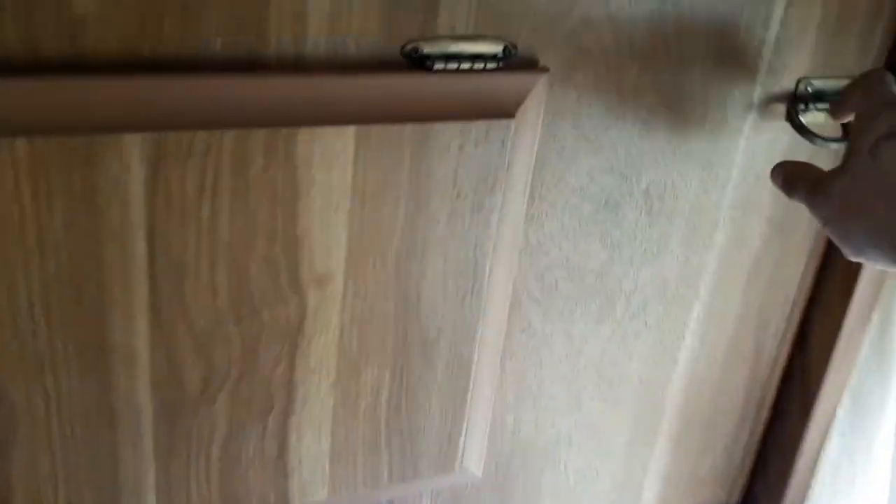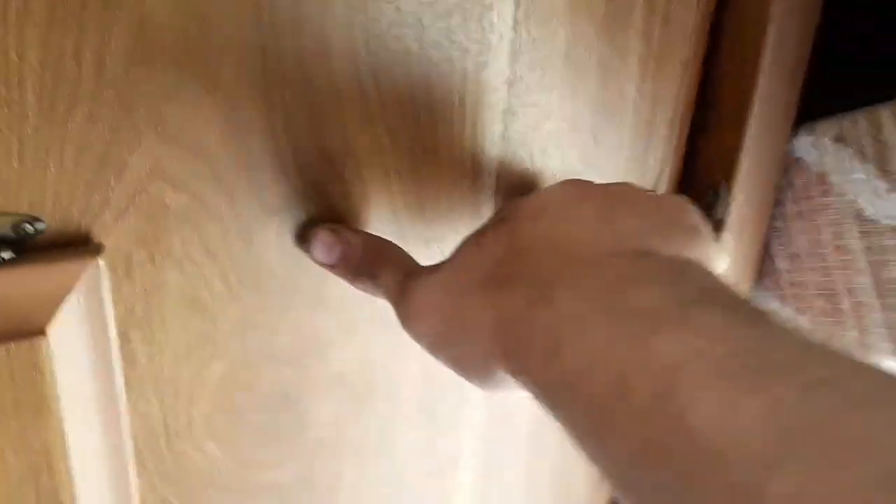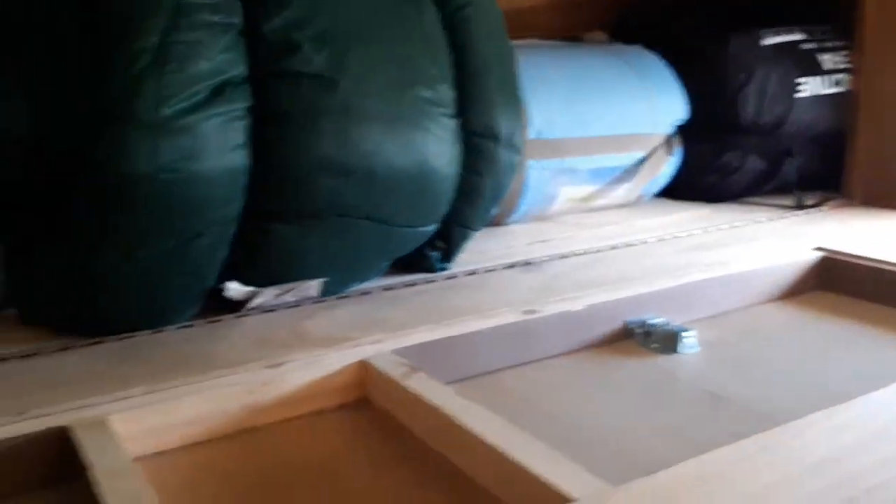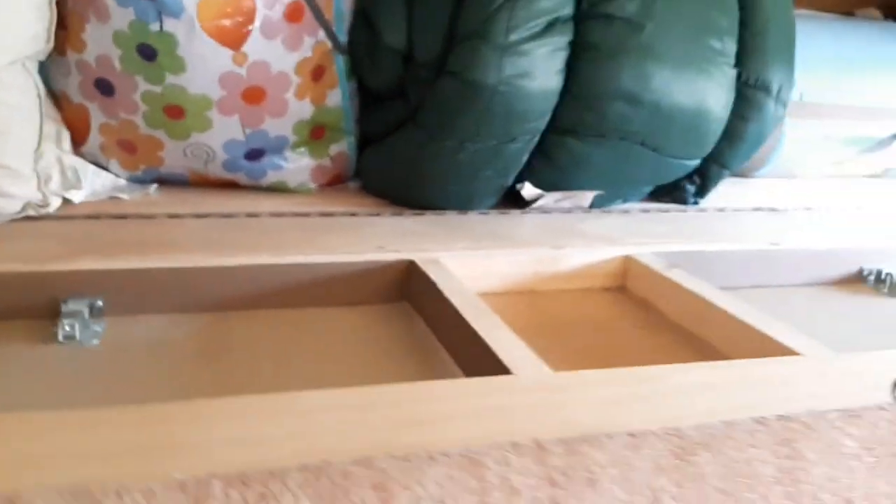Up top there's another bed with a bunk capacity of 150 pounds. I've gotten rid of the mattress that goes up in here — this is not going to be for sleeping, only for cargo and luggage.